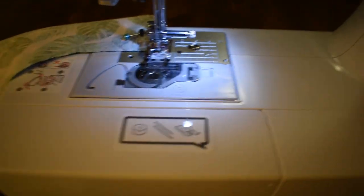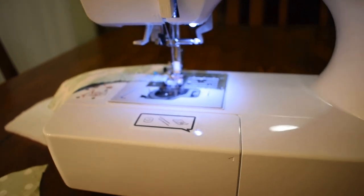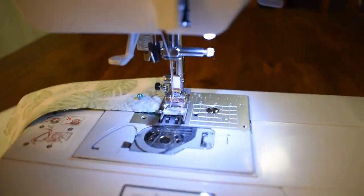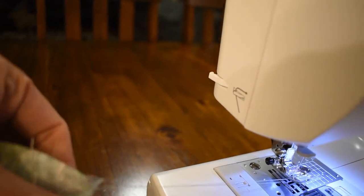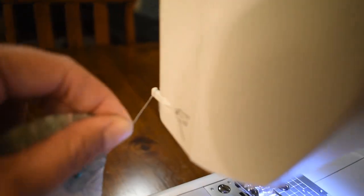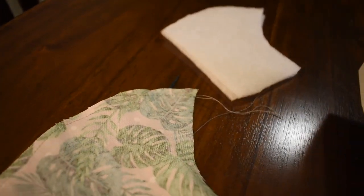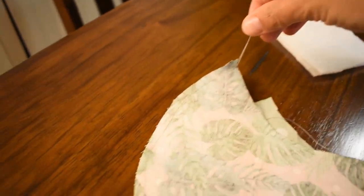Once you've sewn through the fabric, come to the side and roll your needle up with the wheel by pushing it away from you. Lift your foot and pull out your mask. Most sewing machines have a little razor tab on the side — pull both threads over it quickly and it separates them. Then take out your pins and trim any threads hanging from where you started and finished sewing.